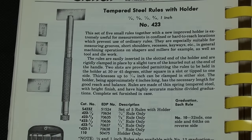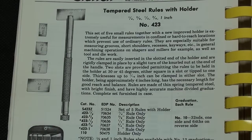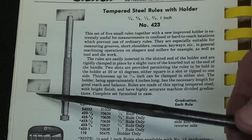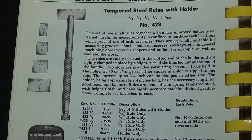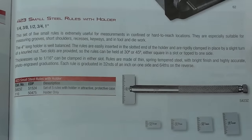Let's get started by taking a look at the original ones in the wonderful Starrett book. In my travels at auctions over the last 50 years, I have never ever seen a number 423 Starrett tempered steel rule with holder. As explained, there are five rules — one, two, three, four, five — and here are the sizes. Starrett has been offering this tool for many, many years.